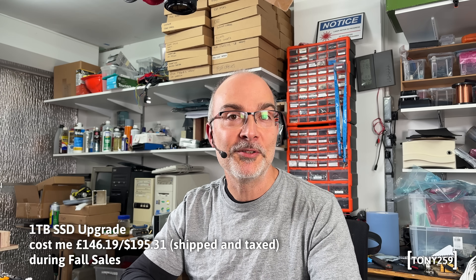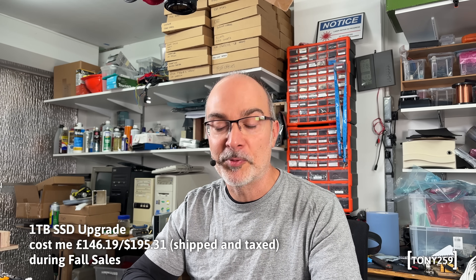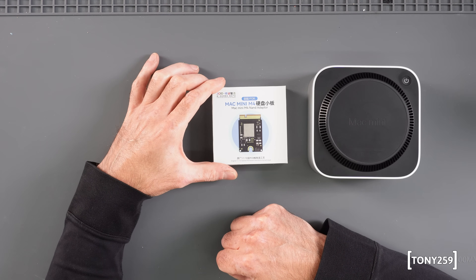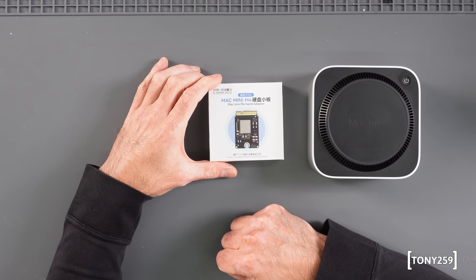There are a few reputable suppliers online where you can buy these upgrades, but I decided to go with AliExpress. I think I might have found a reputable AliExpress supplier selling a reputable product — this JCID product. On this video we're going to benchmark the original Apple SSD before removing it, open the Mac Mini M4, swap the SSD, reinstall macOS on the one terabyte upgrade SSD, and then re-benchmark the new module. I'm reading online quite a few comments about reliability issues with these modules — some fail straight away, some underperform.